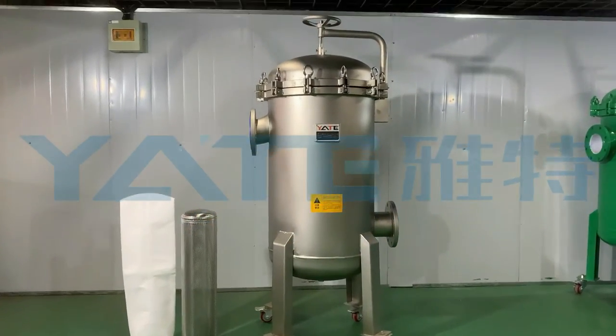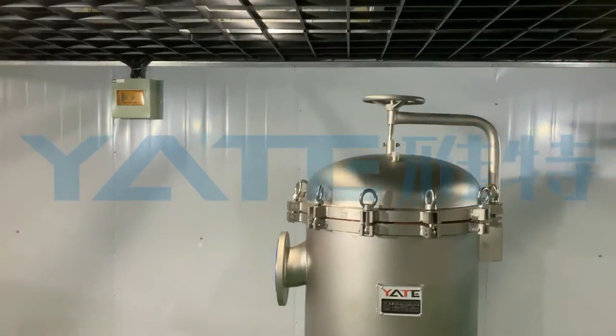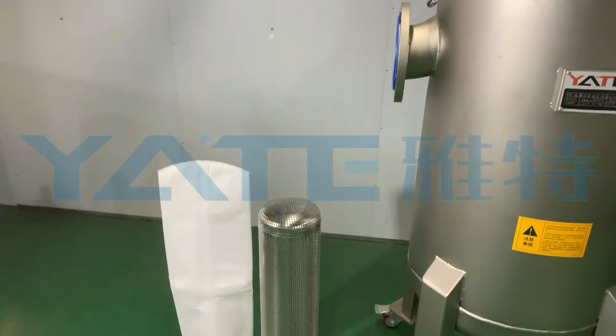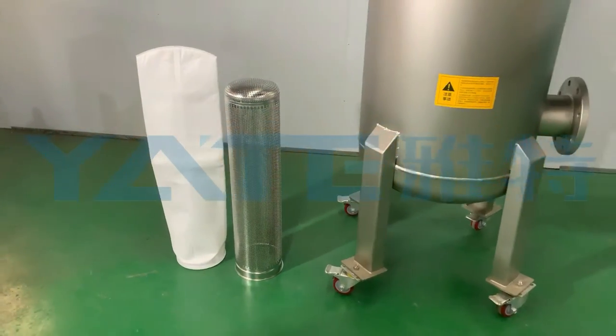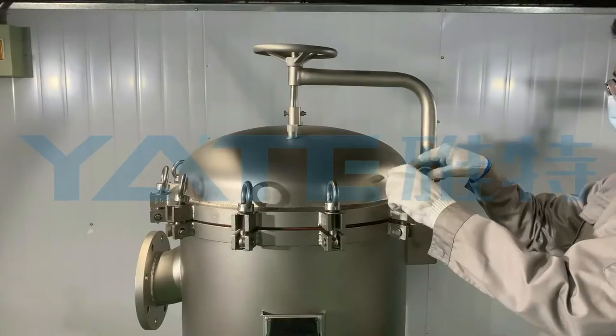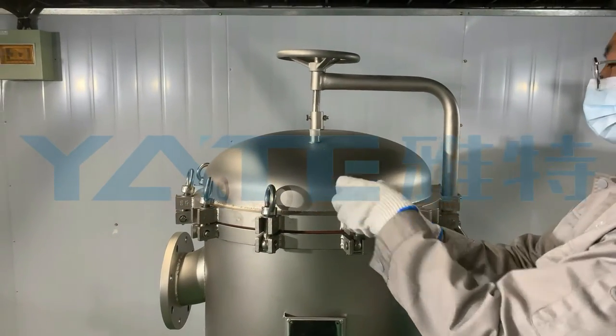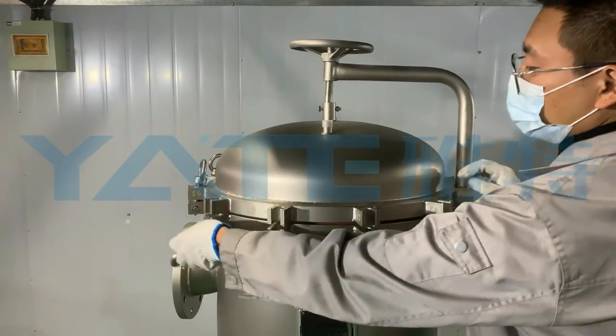This is Shandong Yate, now we are introducing this multi-bag filter. This filter adopts the classic rocker ring opening design, which reduces the downtime and can replace the filter bag by one person. Each filter bag inside is designed with a separate locking device to ensure the tightness between the filter bag and the filter without side leakage.